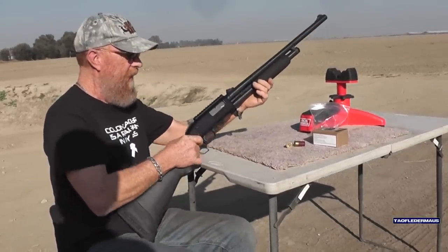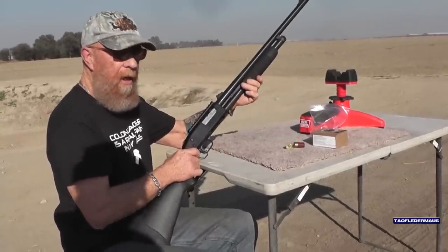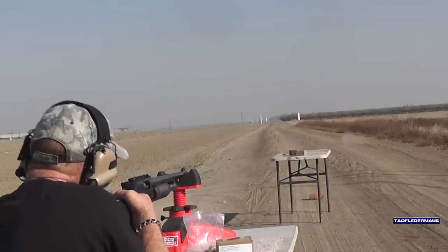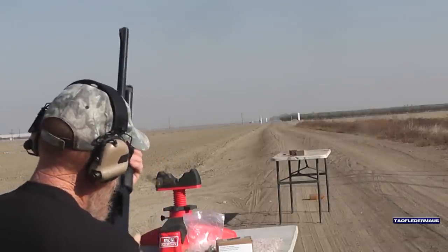Let's do this — keep that finger off the trigger. Okay, gunner. Wow, went right through them! That's got a good thump to it, good loud report.